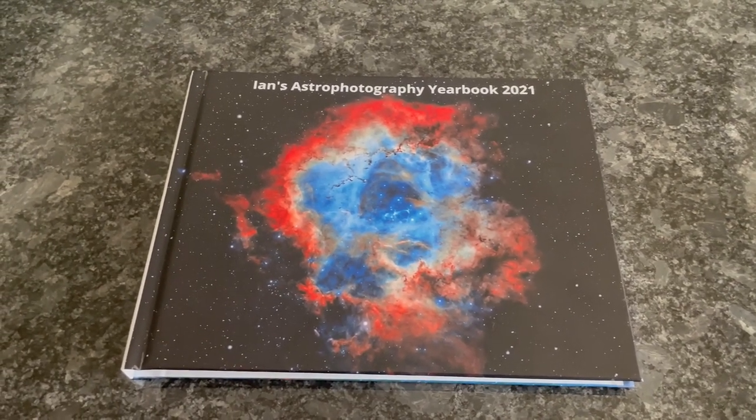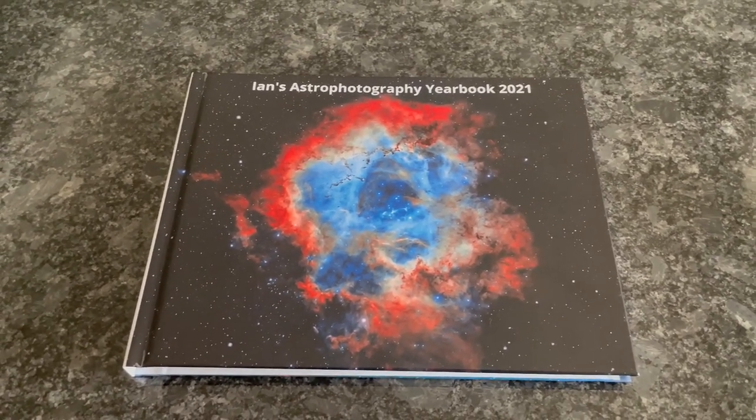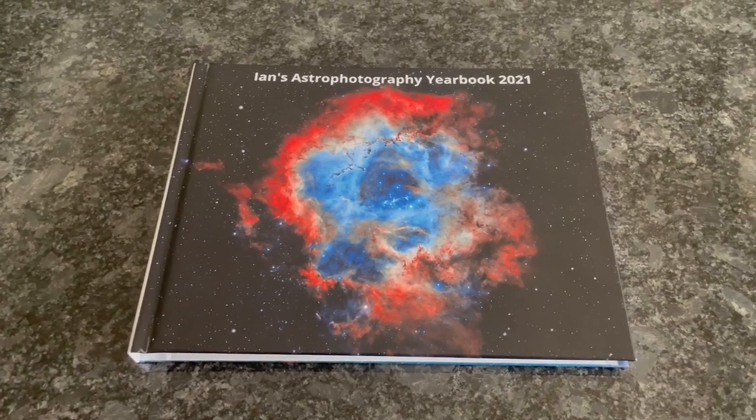Hopefully that's helpful and gives you a few ideas to do your own yearbook in a similar way.